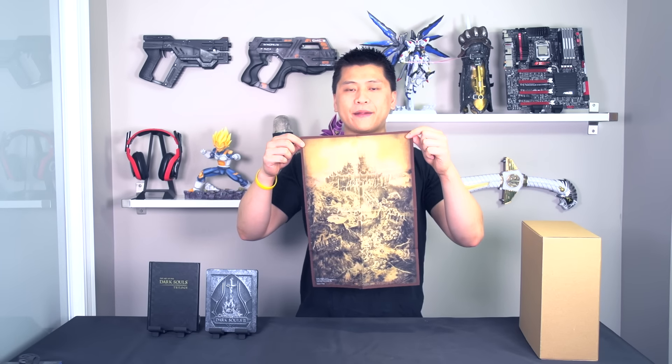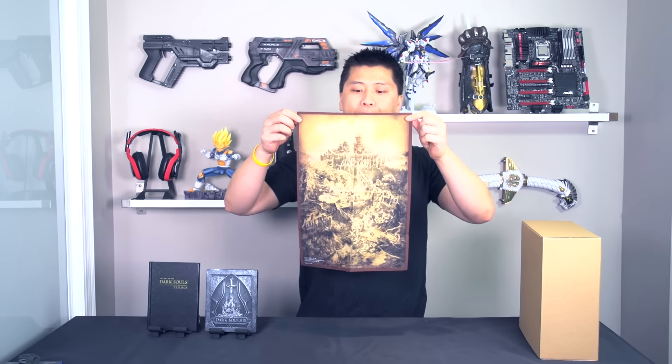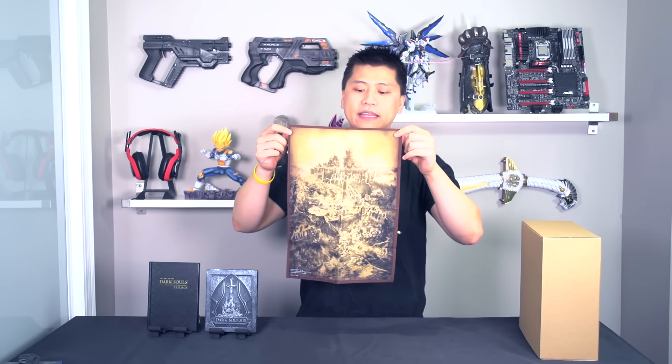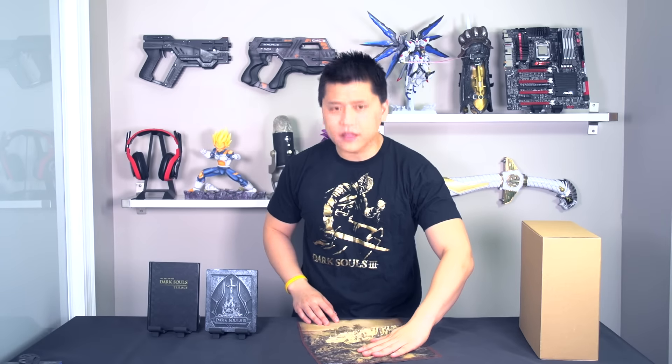On the inside you'll also find a little plastic package, and when you open it up it's actually a map on fabric of the land of Lothric. It's super detailed, and based on the picture on the back of the box, you're actually meant to put the statue on top of it.